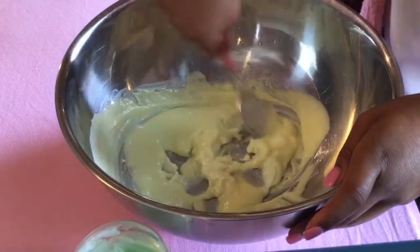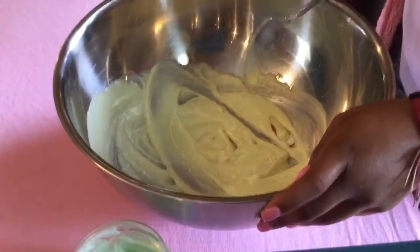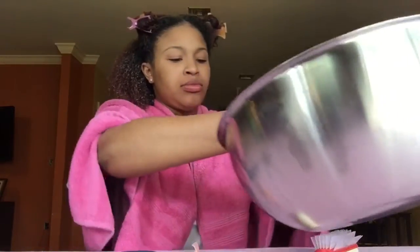Mix all the products together. My hair is freshly washed and I have conditioner left in it, so now I'm going to use my DIY deep conditioner and apply that to the whole section. Be generous with the amount of conditioner you use — you want to make sure you coat each strand equally.